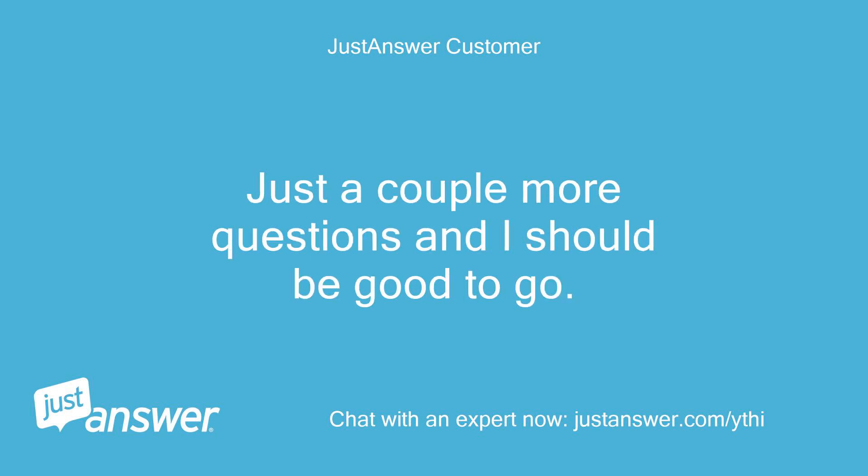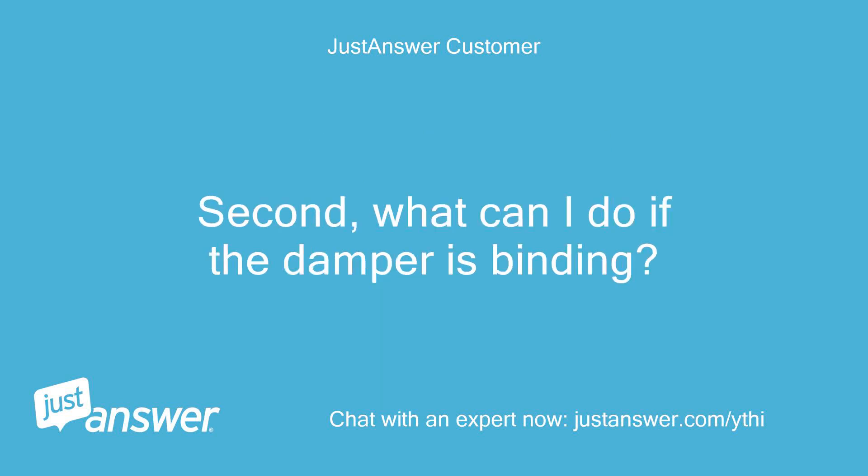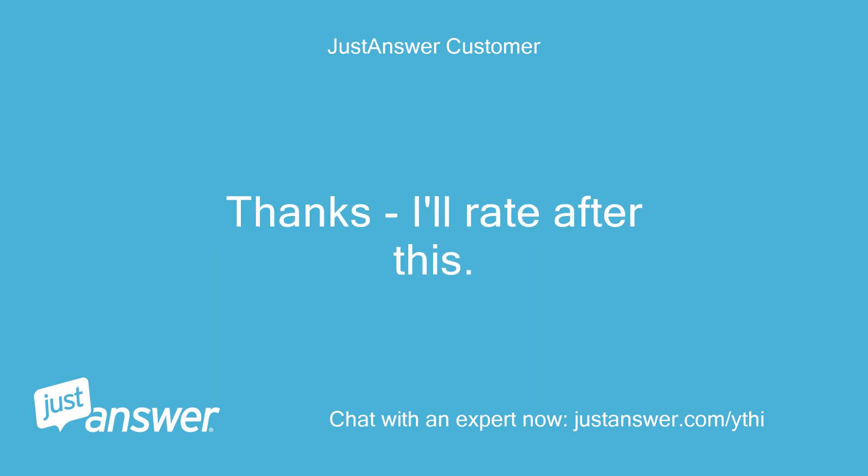Just a couple more questions and I should be good to go. First, will the voltage be going to the motor only when the call is made, or when the system is on but idle? Second, what can I do if the damper is binding?